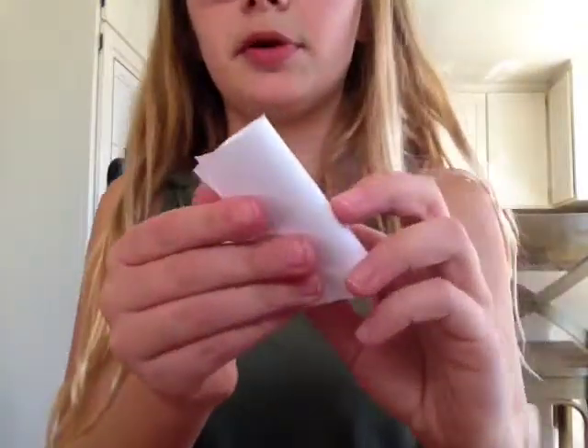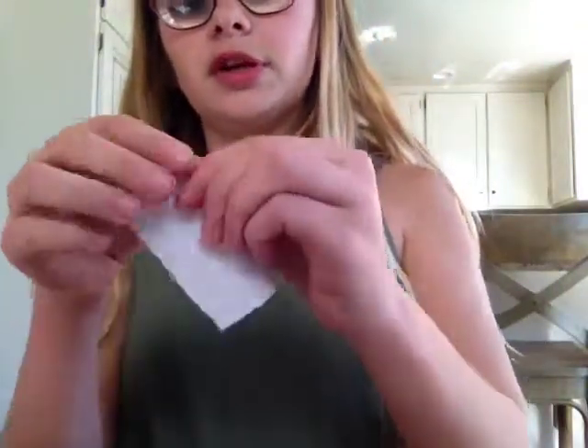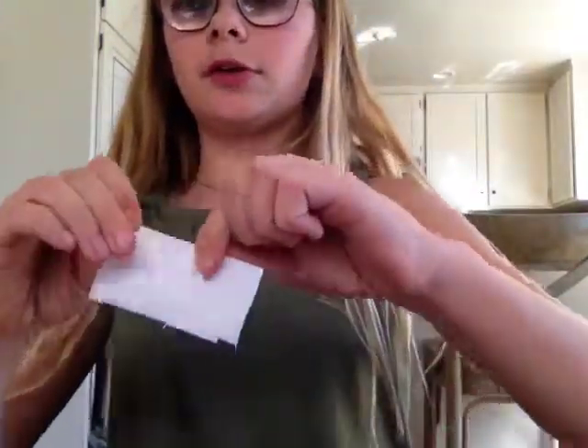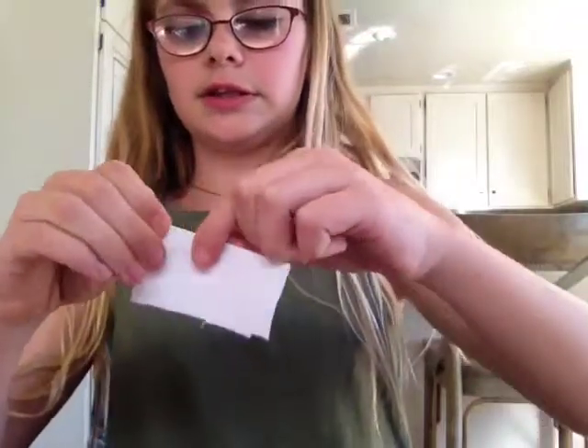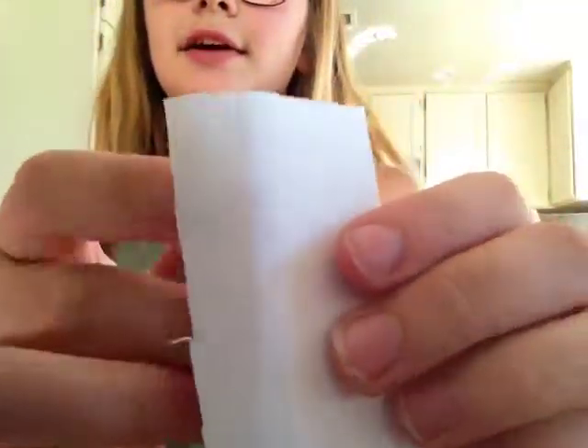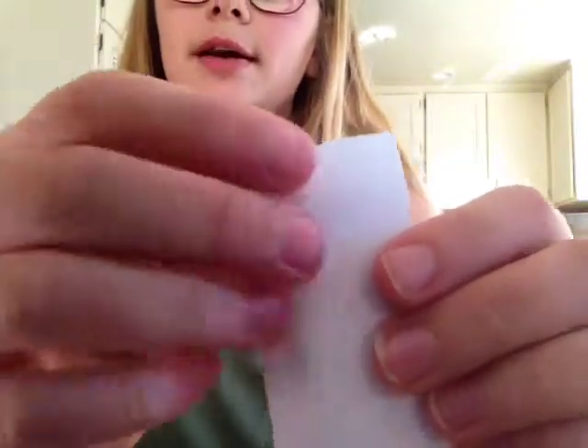So first what you're going to do is take your paper and fold it in half like this, and make sure you really crease it so the line gets there. Because I've done this one before — as you can see I had to cut it because it was too big — I already had the crease there.